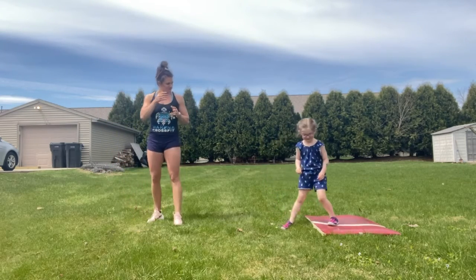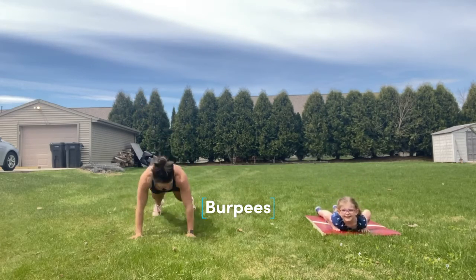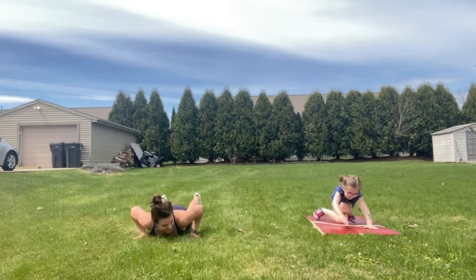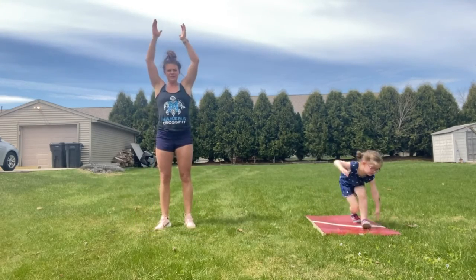For our burpees, we're going to lay all the way down, then hop up and clap up overhead. So laying all the way down, hopping up, clapping up and overhead.